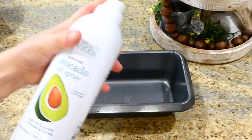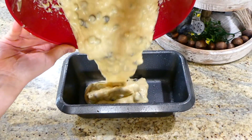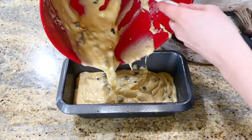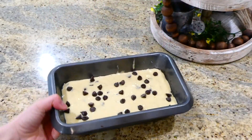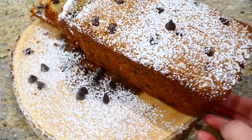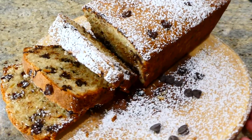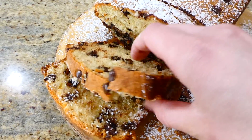Spray your loaf pan with plenty of nonstick spray and add the banana bread mixture in. This bakes in a preheated oven at 350 degrees for about 50 minutes or until completely cooked through. Here's the finished product — I sprinkled mine with some powdered sugar. My little daughter Brinley was overly excited that I made her banana bread!